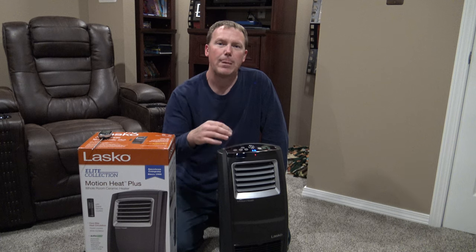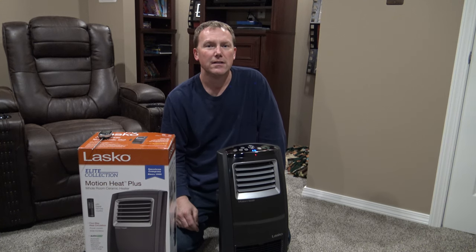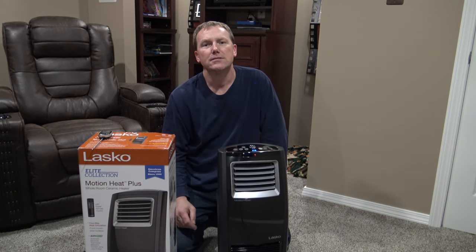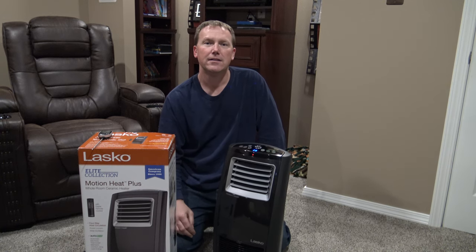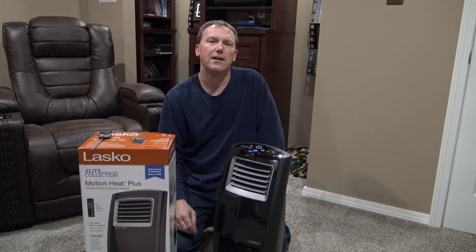It has a timer on it from one hour to eight hours. So if you're staying up late watching a movie at nine o'clock and you don't want it to run all night, you can just hit the timer to shut off in one hour.